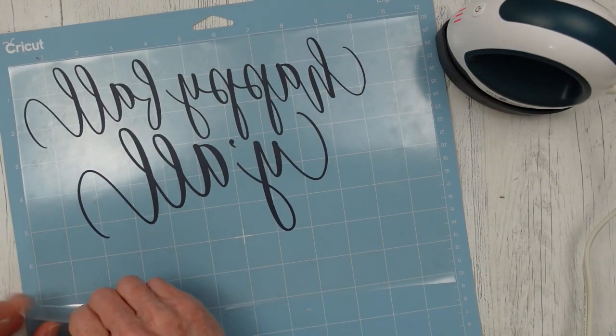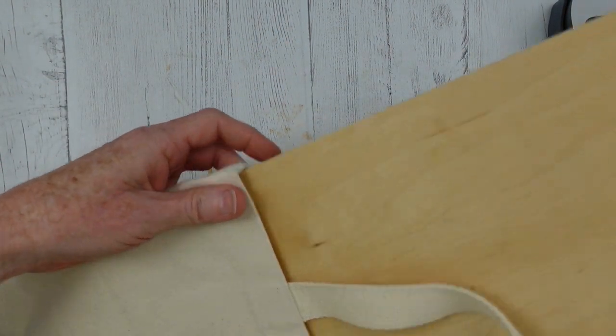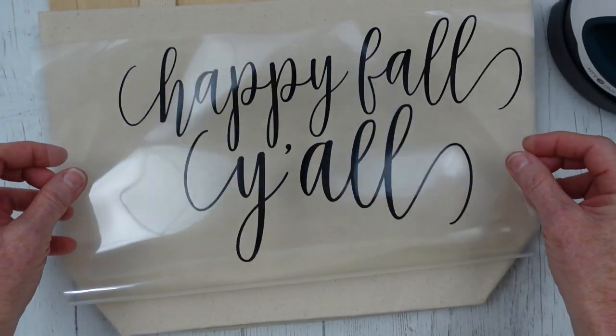Then it will turn green and you can use it. I've used heat transfer vinyl here. I'm going to use a canvas tote bag, and I'm just going to put this box top — it's a wooden box top, it came from like a wine box I believe — it works perfect for this because it fits right down in there.